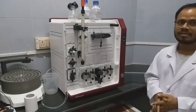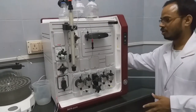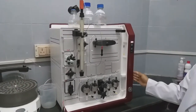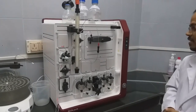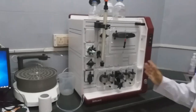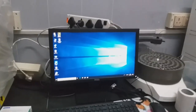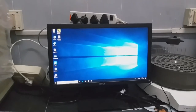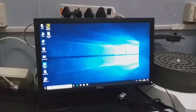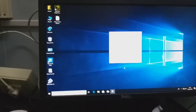To start the instrument, there is a power button on the right side. Once turned on, a white light blinks indicating the system has started. After that, we go to the software. For analysis of any elution, we use the Unicorn software that comes with the instrument. Just double-click to open it.